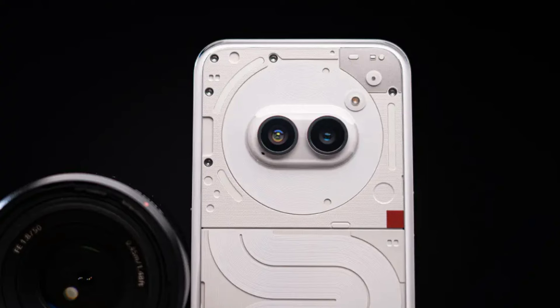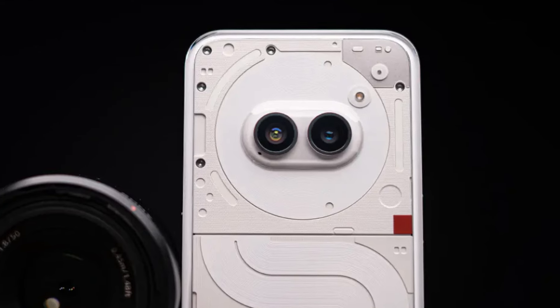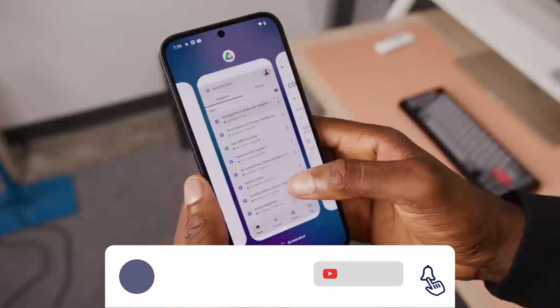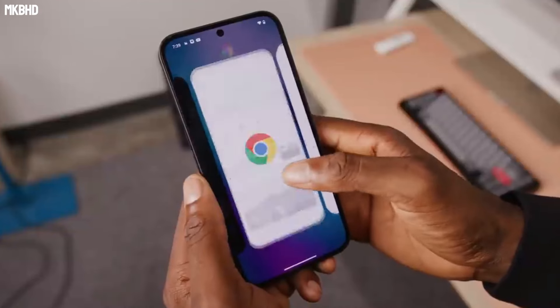That is it guys. Let me know your thoughts in the comments below, and if you are new here please subscribe, like the video, comment. Thanks for watching, see you in my next video — peace out.